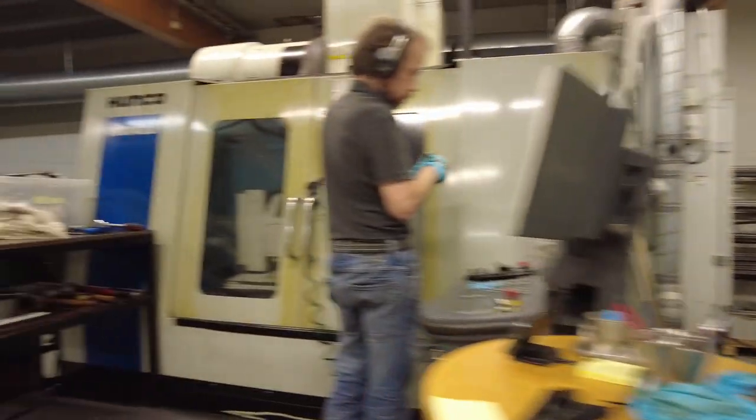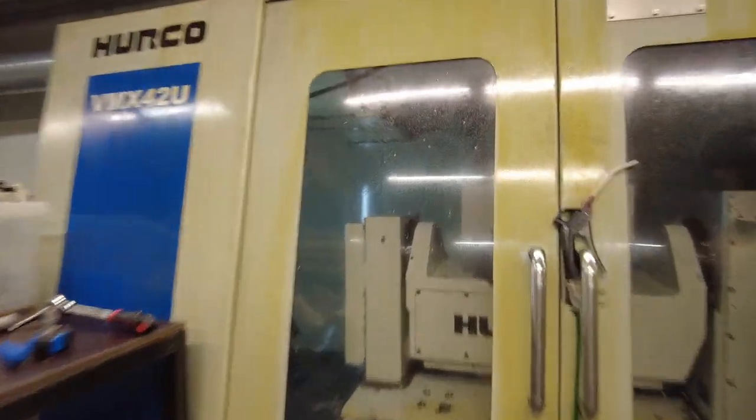Hey guys, very tired but super excited — Oscar from Elmer Racing here. Let's take a look at our stuff. We have collectors that we're machining, as usual, and we have a very fresh piece of aluminum billet going into the five-axis mill here. This is the right cylinder head for our hell engine. Here we are at the end of the day — let's take a quick sneak peek.